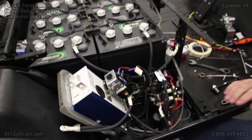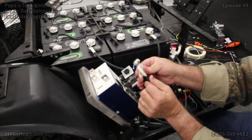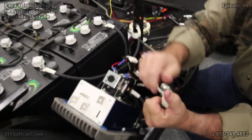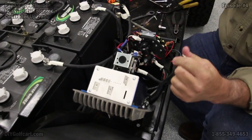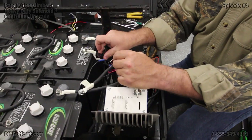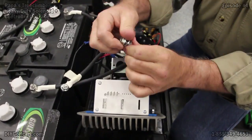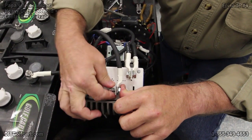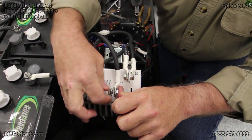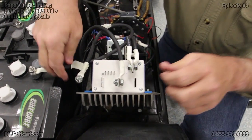Now we can connect our large terminals up to the top. This one here marked B plus — there's our B plus first one. Let's put the M minus on. Turn it this way so we'll have access to our male spades. And last, B minus.